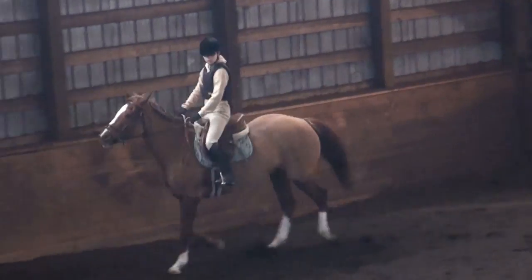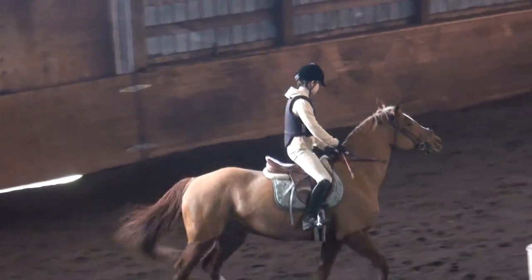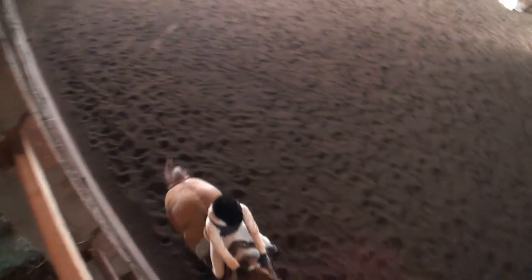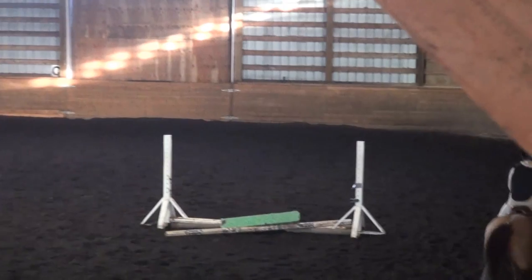Make sure, Leo, there's no twists in your reins. We want that straight line. Nice, nice transition — I like how you're carrying your hands.